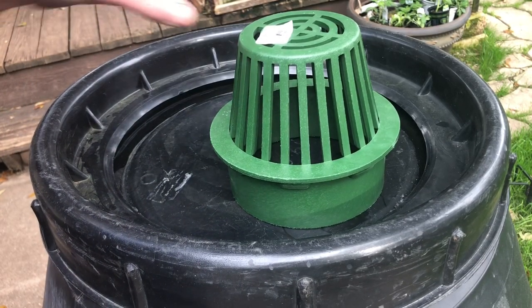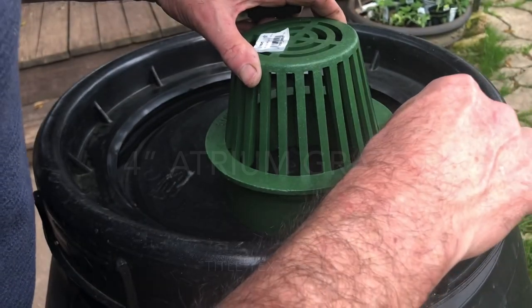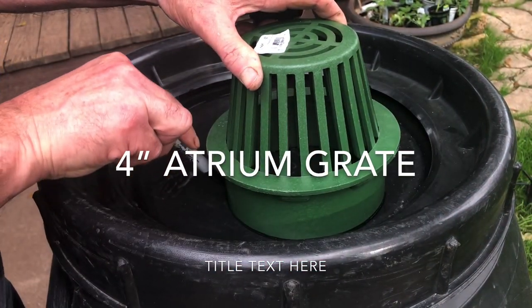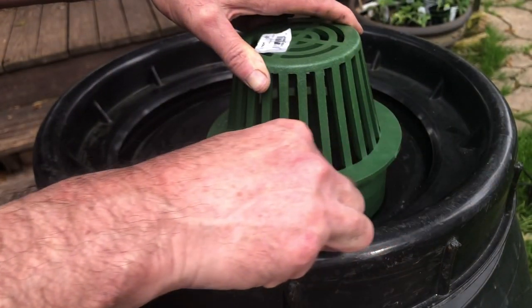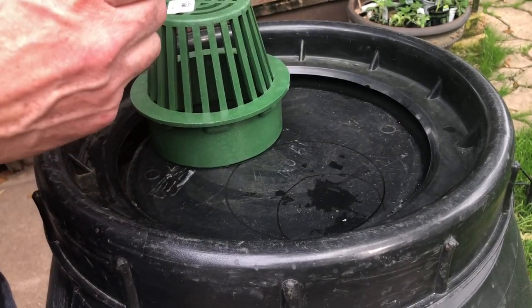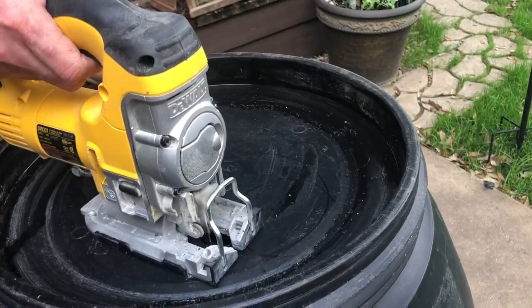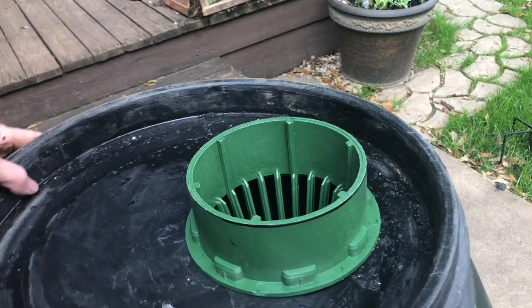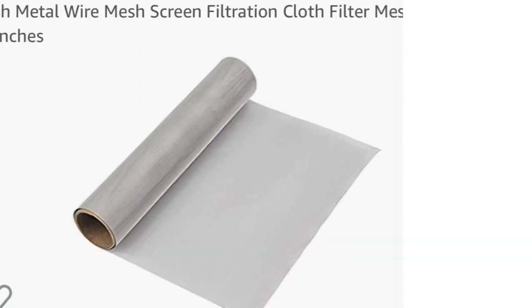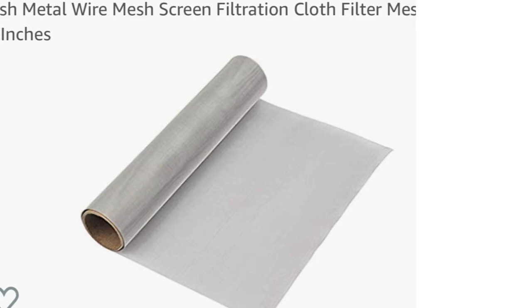To get the rainwater in the top of your barrel we've got to cut a hole. I like these atrium drainage grates because once you fit it into the barrel it gives you a nice little basket that you can put an additional screen filter on. We're just going to mark the top of the barrel and then use our hole saw and jigsaw to size the hole to fit this drainage grate. I used a four inch grate, and I decided to go with a 120 mesh screen for my final filter.